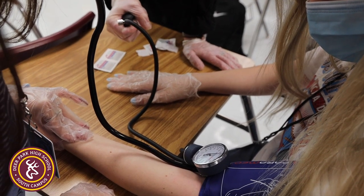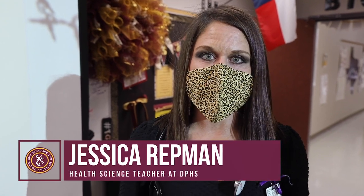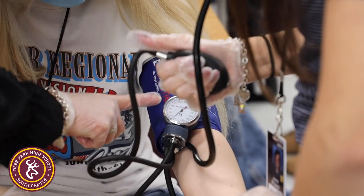Pump it up and then slowly release it and listen. We were going over the cardiovascular system, learning how the heart works and how blood flows through it, and we've now gone over blood pressure and how that is involved with the heart and the cardiovascular system.